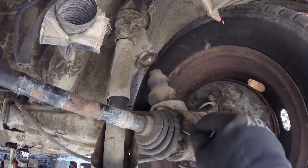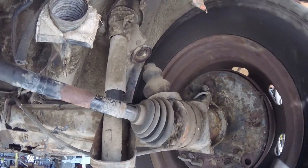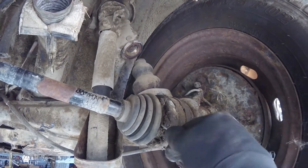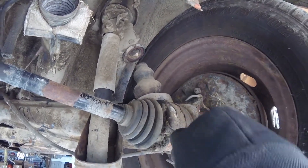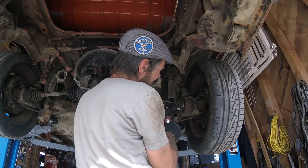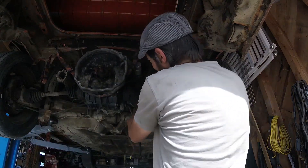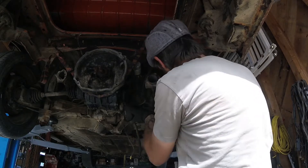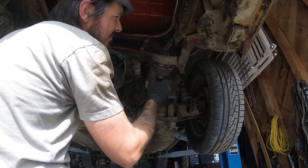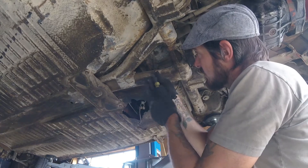This is pretty typical of these axle bolts here — they're just full of grime. You've got to spend a little time working them out because you definitely don't want these to strip. There we go. Turns out there's a cool little inspection plate here. I bet we can undo the linkage from this.